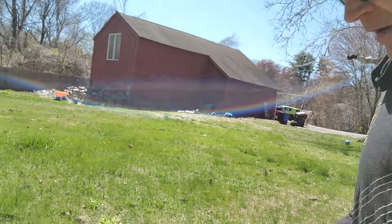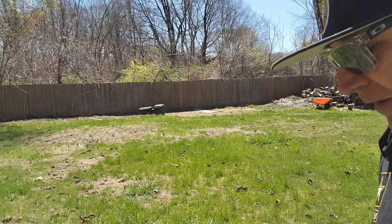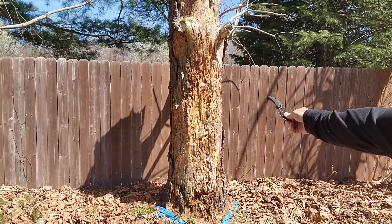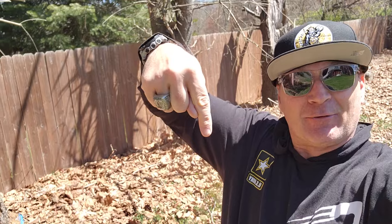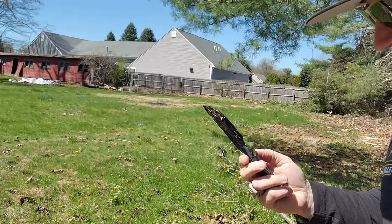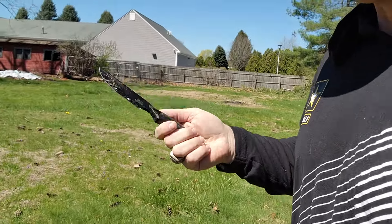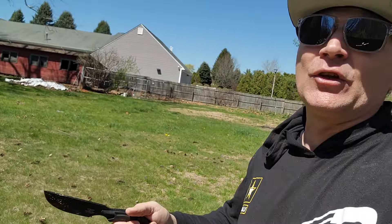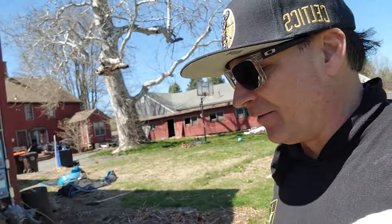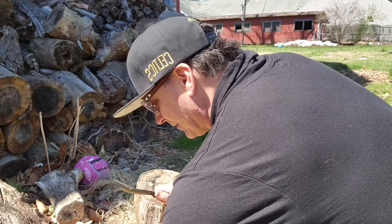You know we gotta try throwing it. Four yards away — boom, that hit like a ton! It threw like a war spike. If you've ever thrown a war spike you know they're super easy to throw. I barely had to line myself up, and obviously it was the first time I ever threw it. No problem at all — that felt really good.